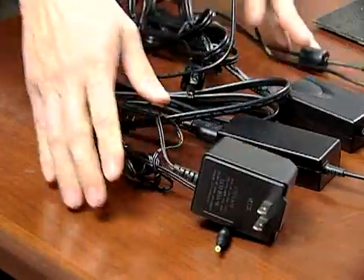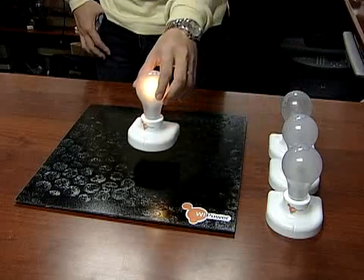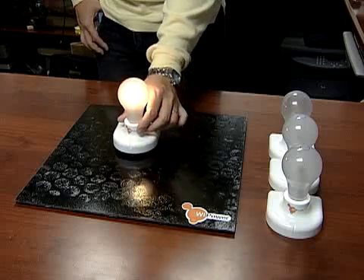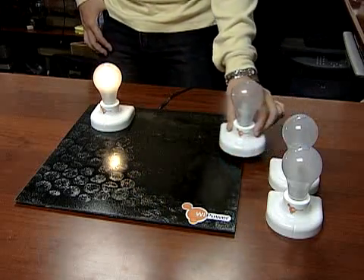Get ready to cut those cords — the ones connecting your laptop or cell phone to an outlet for charging. University of Florida engineers have developed a wireless charging station that can charge all your devices at once with no cords.